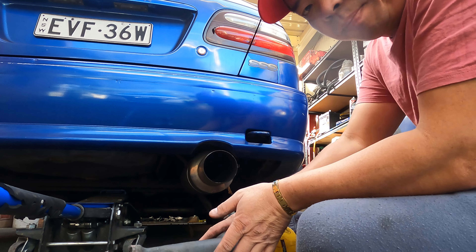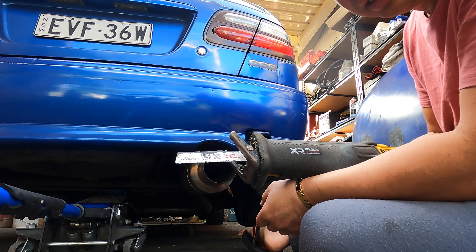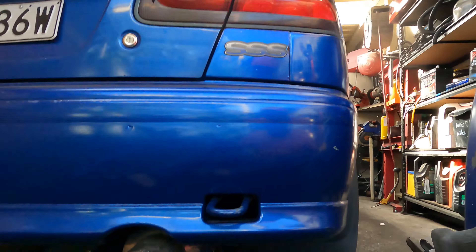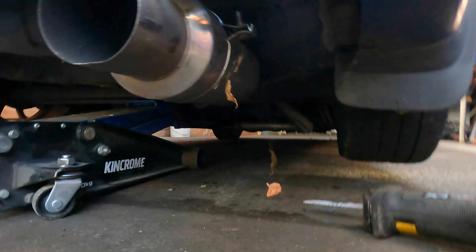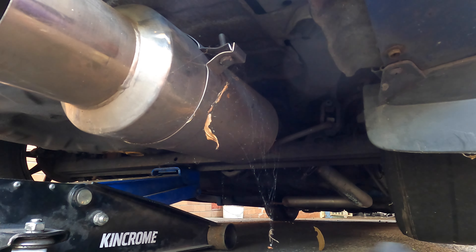My brother always gives me a hard time - he tells me to learn how to cut a catalytic converter. This is not like American style, why would I want to steal it? But anyway, we take out the catalytic converter and keep it first before we put the car down, or maybe we have to take the wheels and keep the wheels.